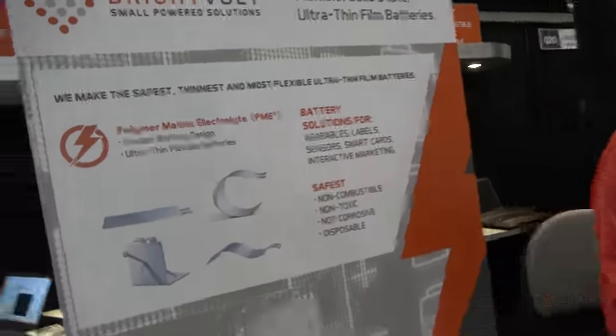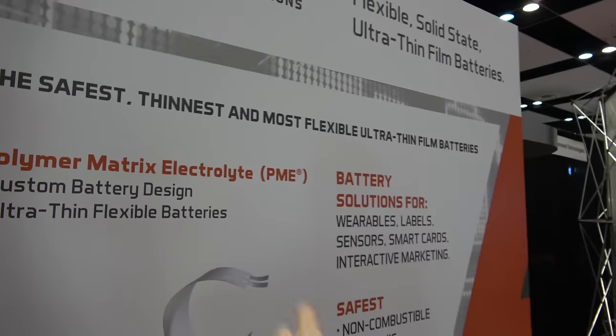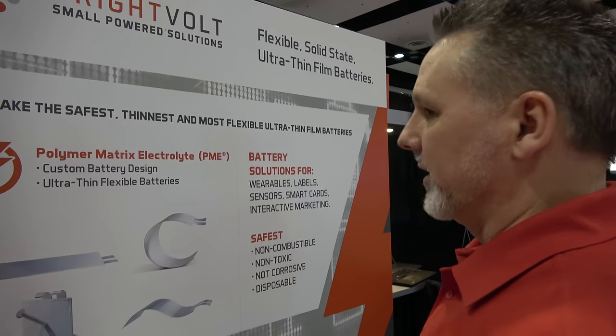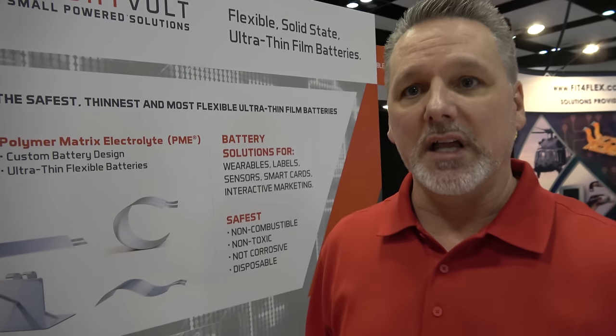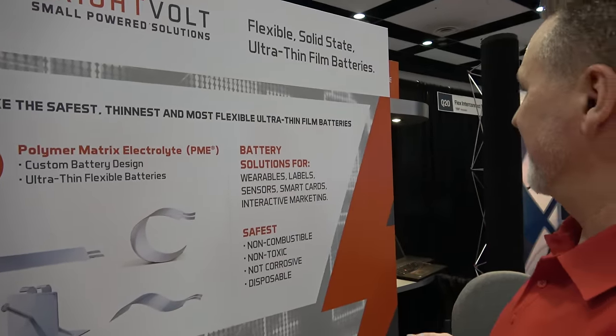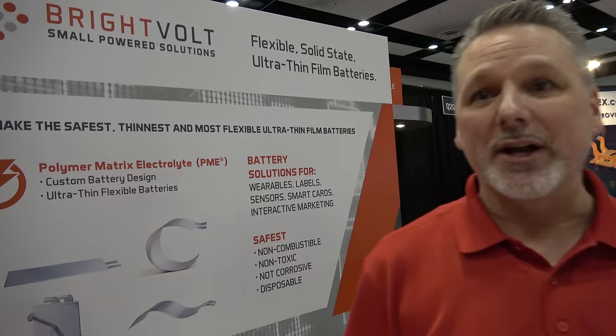So it's a polymer matrix electrolyte technology? How does that work compared to lithium ion? The polymer matrix electrode is our own proprietary way of building a cell — we have patents on this technology. The way it's layered is proprietary, so it's a much safer way to build a battery. Two components instead of three. For medical patches, where the FDA is very interested in a very safe product — something up against human skin in a class 2 device — they want something that is not going to have any problems at all.